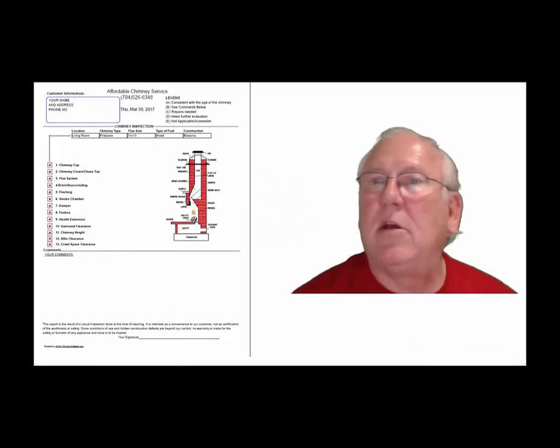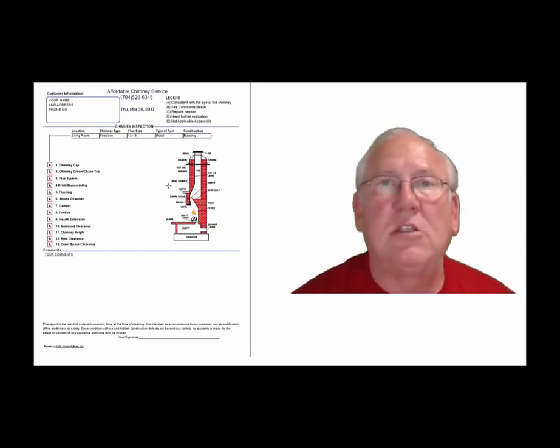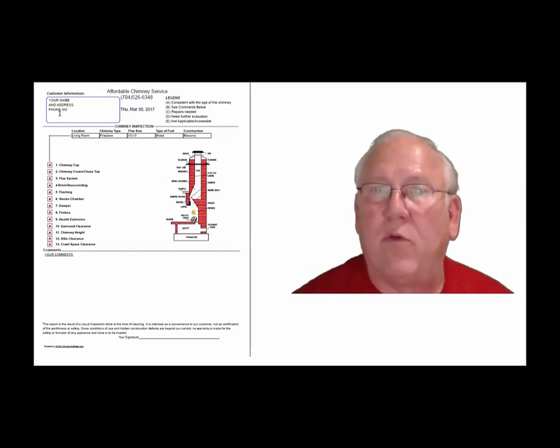Now let's take a look at the inspection report and see how it reads out. This is a generic report — this is exactly what you will get. Your information will be filled into all these blanks. The upper right-hand corner of the report is the legend.